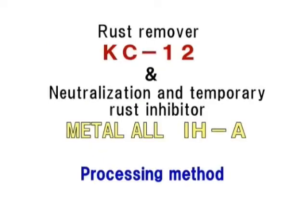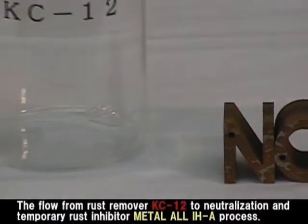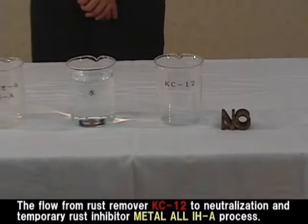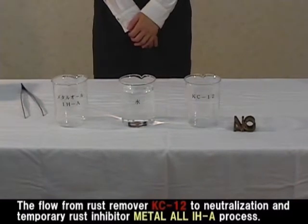Next, we explain the flow from rust removal to neutralization and temporary rust prevention process. The safe rust remover is KC-12, and the water-soluble neutralization rust inhibitor is Metal OIHA. Let's look at the processing method.